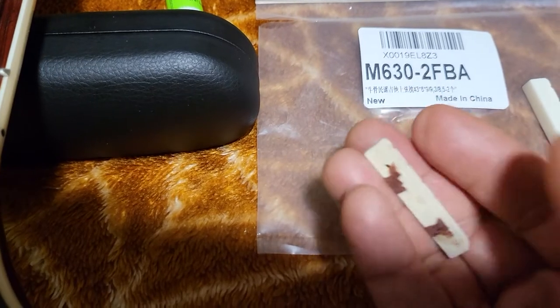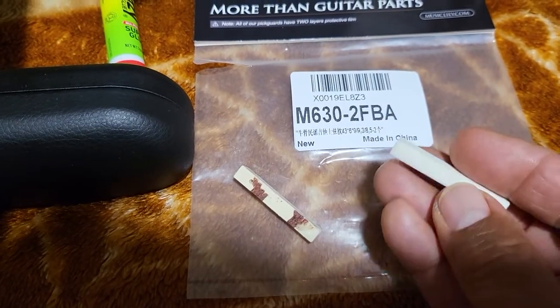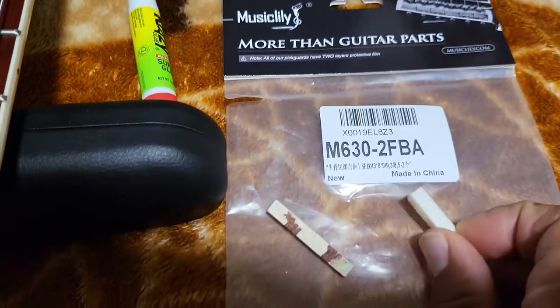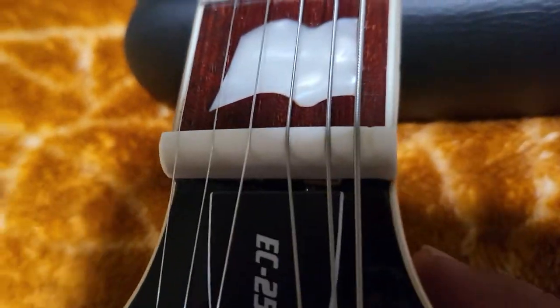I believe it is bone because the stock one is light and this one is a little bit heavier — I can feel the difference. The size is perfect and I don't have to sand both sides.